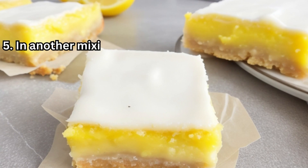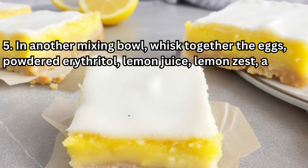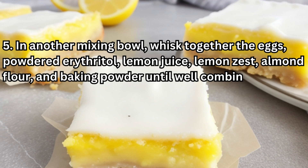5. In another mixing bowl, whisk together the eggs, powdered erythritol, lemon juice, lemon zest, almond flour, and baking powder until well combined.